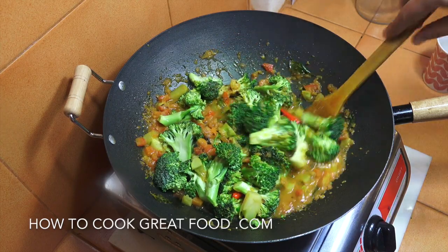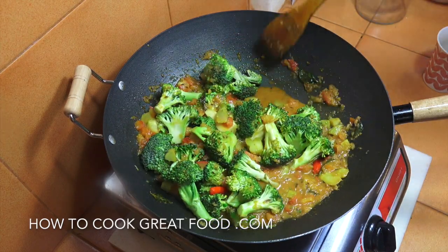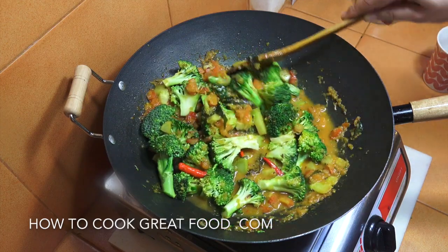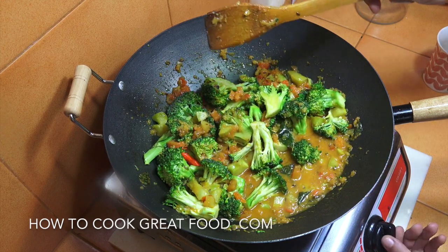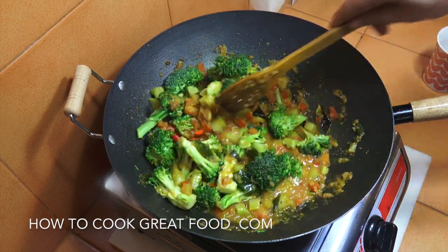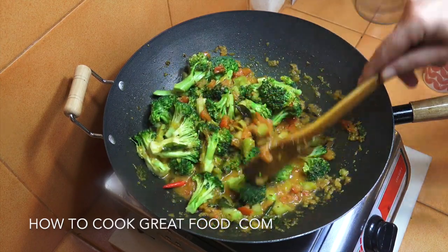Now what we need to do is cook our broccoli. I'm going to cook mine for about five minutes — I like a little crunch on mine, but you can cook it however you want. I'm going to turn the heat up, give it a stir a couple of times, and we're pretty much done.